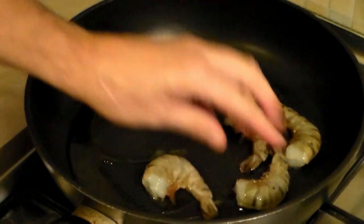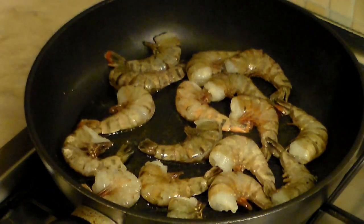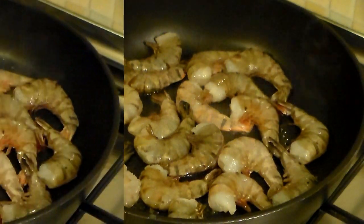I want the shrimp flat on the pan — please do not overcrowd it. If you have to do it in two or three batches, please go ahead. Now let this side go for four to six minutes and we shall be back.